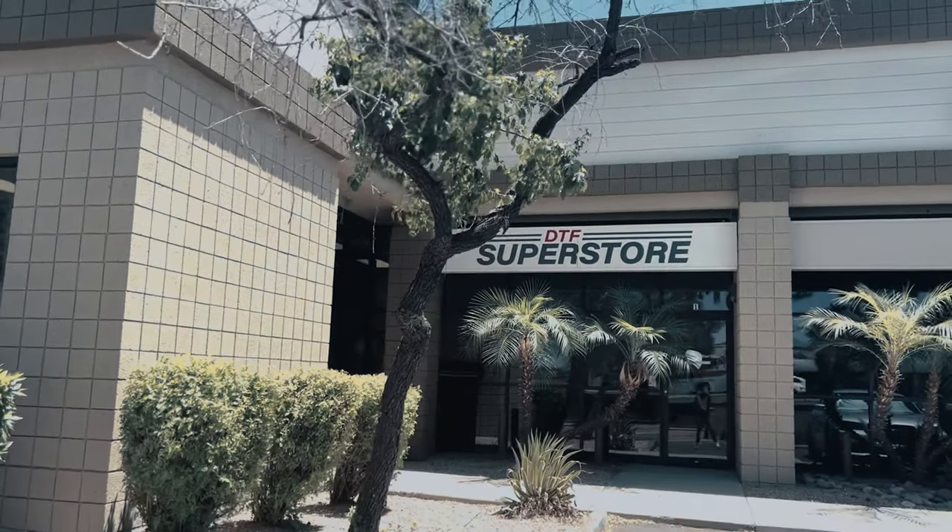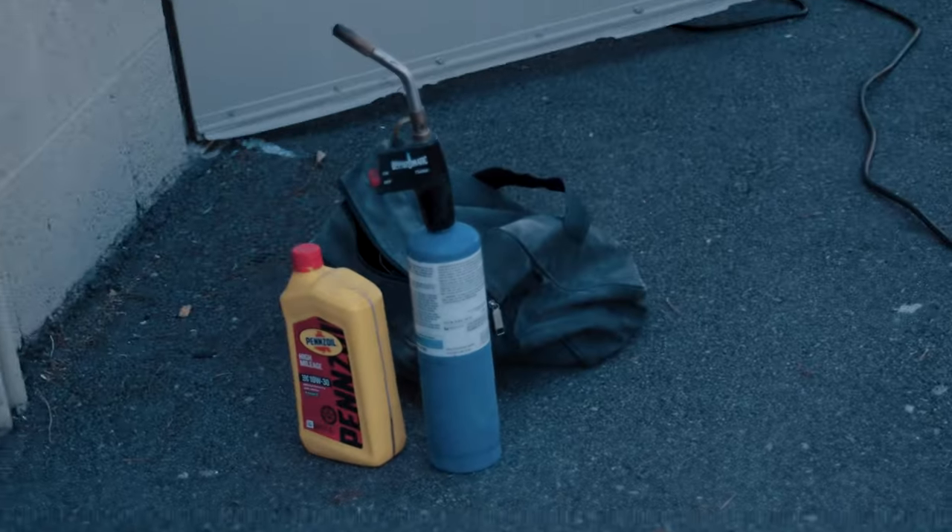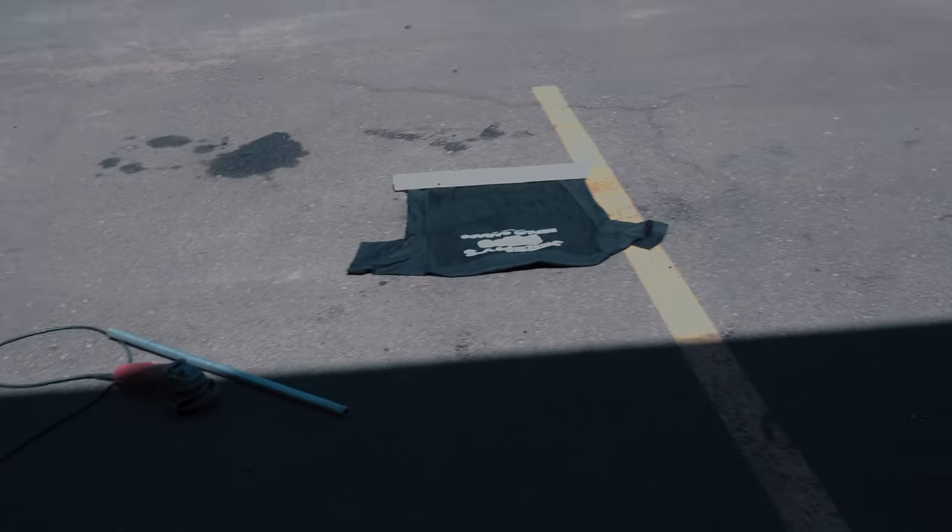Everyone at DTF Superstore is always gabbing about how durable DTF is. But I wanted to test that for myself. So, as no one was watching, I snuck off to see how much a DTF brand could really handle.